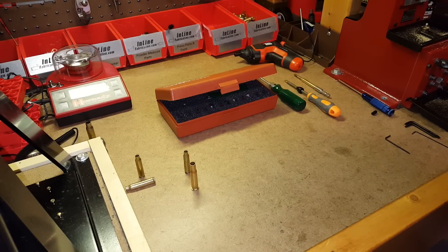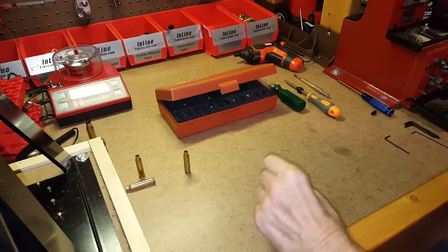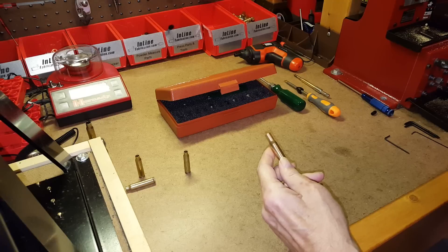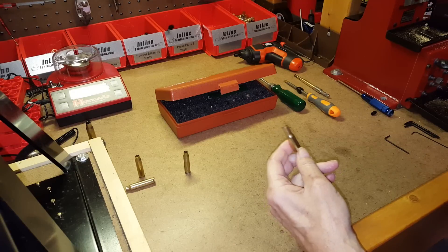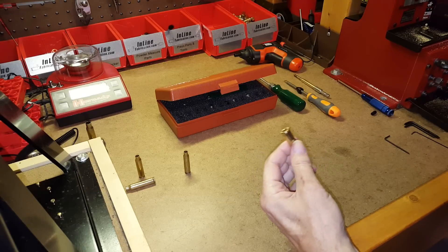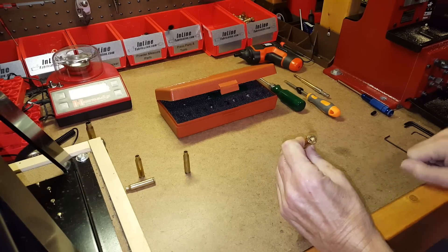Today's video is about flash hole deburring tools. People reload for different reasons — some to save money, others like myself to eke out as much precision as possible from each cartridge. In my opinion, getting that precision and smaller group sizes means making each cartridge as identical to the next as humanly possible — trim length, bullet seating depth, headspace, and that includes the flash hole at the bottom of the primer pocket.